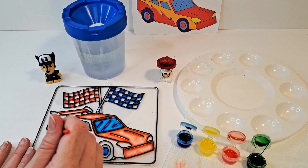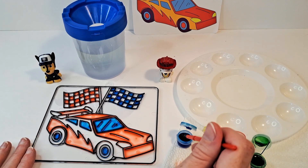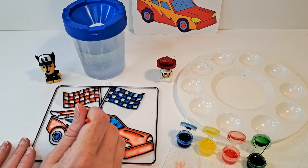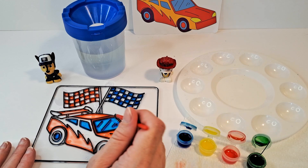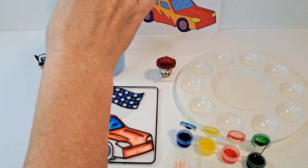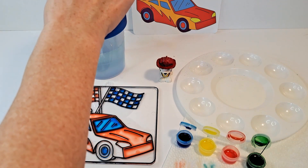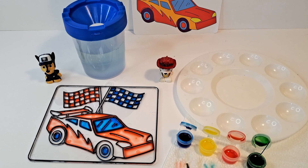These are hubcaps on the inside of the tires. A little bit more blue up here. Okay, so since we're done with the blue right now, we're going to rinse it off in the water. I can still see some blue so it's not done being rinsed — there we go, that's what we want.